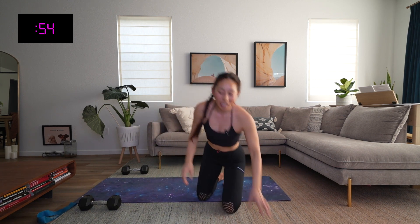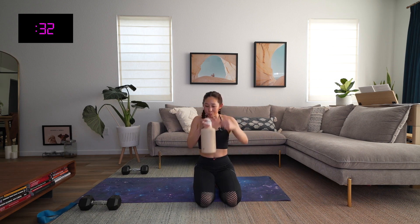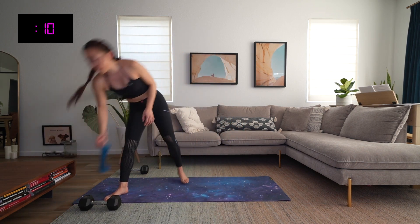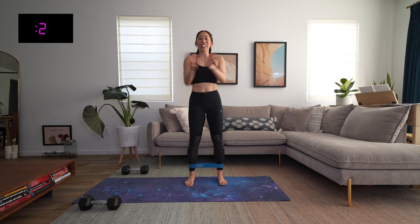Grab some water — you have one minute of recovery. I am so excited; we only have two rounds left. That went by a little faster than it normally does. How are you feeling, friends? Are you sweating? Are you working? Are you feeling strong? Get on up — we have 10 seconds. Pop on those bands. Round number two — it's gonna be good. In three, two, jumping jacks, let's go!